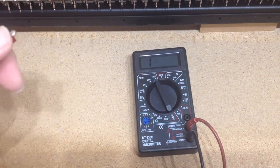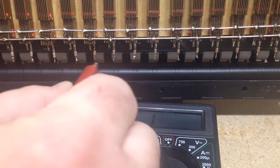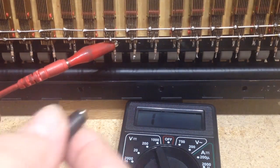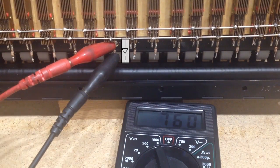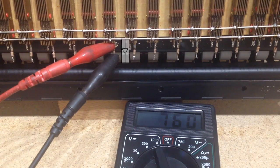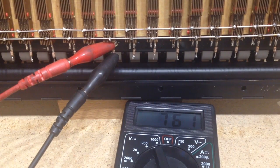Going back to the diodes on our keyboard, just to make double sure which way around they are: if we connect the red lead to the top of our diode and the black lead to the bottom, the meter reads 763 or 762. So we know that diode is facing away from the key — the top is the left-hand side of our arrow and the bottom is the right-hand side. That's how you can test which way the diodes are if you have any trouble seeing them or if they're covered up.